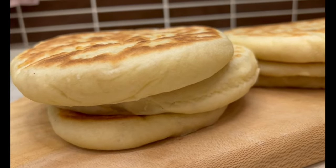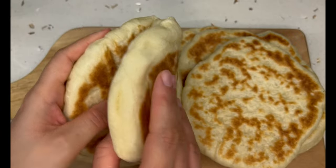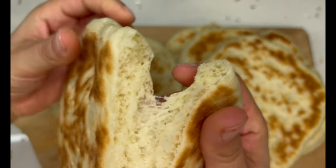This bread is amazing. It's so soft, so fluffy, and it feels like you're eating clouds. The best part is you don't even need an oven. It's Baslama, a Turkish bread that I will show you how to make today.